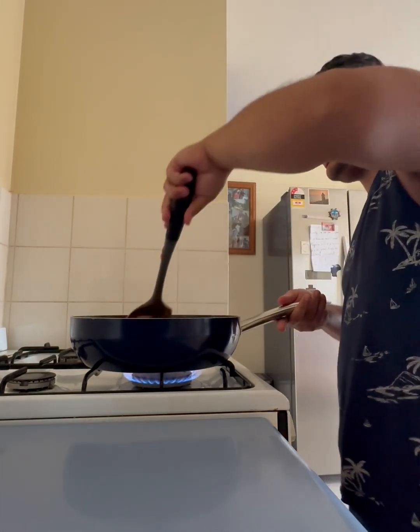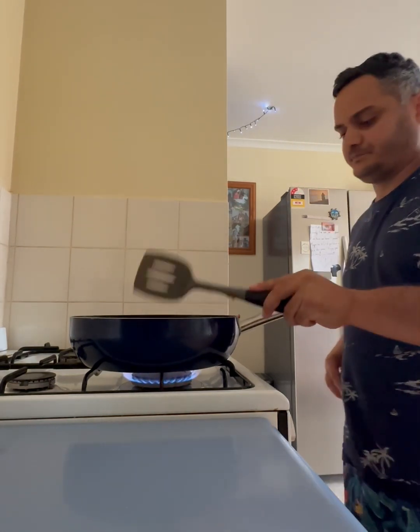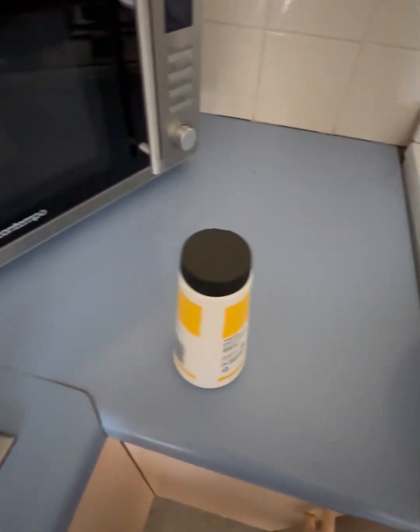I'm going to do some salt and pepper now guys. I've got mushrooms and all sorts of stuff in it now, and sauce. Now salt and pepper.